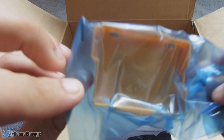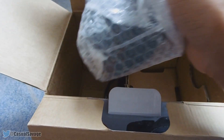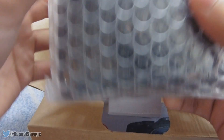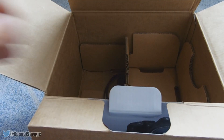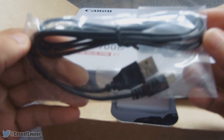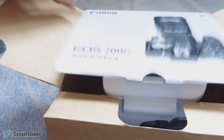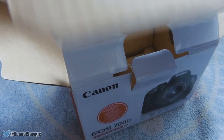I'm not a hundred percent sure what this item is actually for, but it has come with the packaging. Now of course the main thing here is the camera itself — again I'll get it out at the end, but this is what it looks like. Pretty bulky, seems like a decent weight. And there's one more thing at the bottom of the box, which is the USB transfer cable. So it's all packaged very nicely.